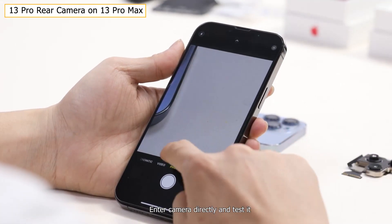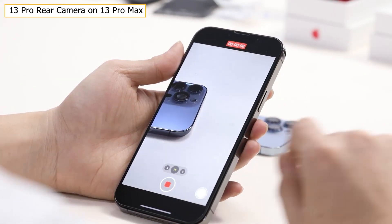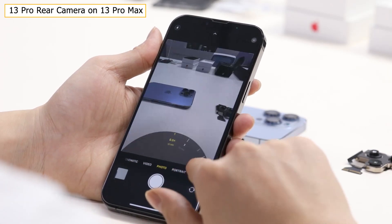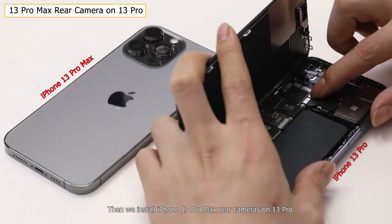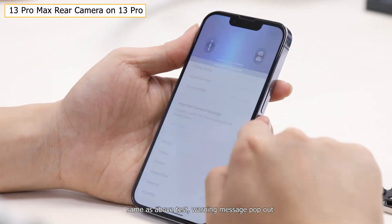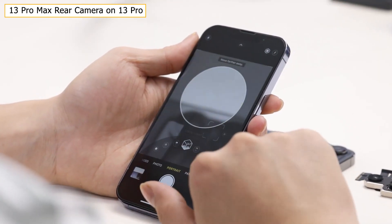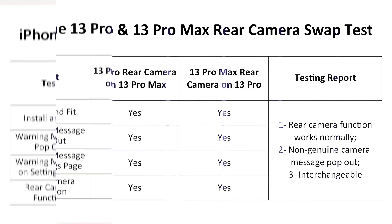Entering the camera app directly and testing it thoroughly — after rounds of tests, we found all functions work well. Then we install the iPhone 13 Pro Max rear camera on the 13 Pro. Same as the above test, a warning message pops out, but the camera functions still work perfectly.